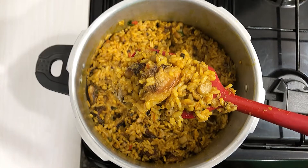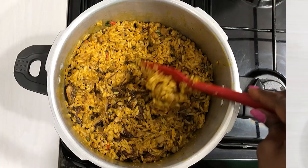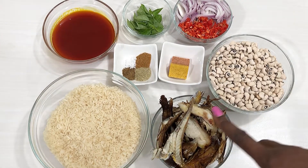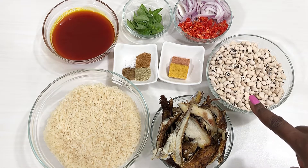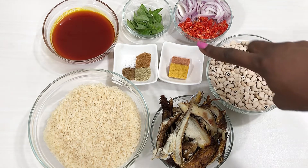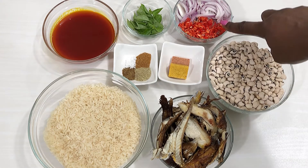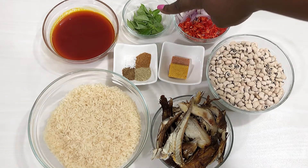Let me introduce you to the ingredients. You need rice, dried fish, beans, seasoning cubes, onions, peppers — scotch bonnet or any kind of pepper — and your seasonings like rosemary, Chef and Shopper seasoning, salt, banger spice, curry leaves, and palm oil.